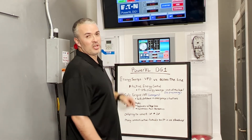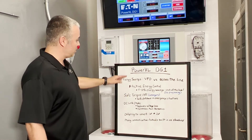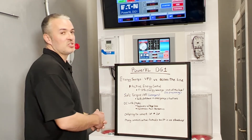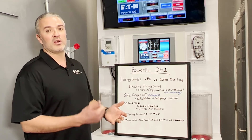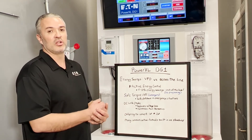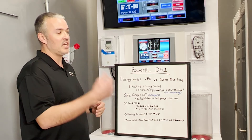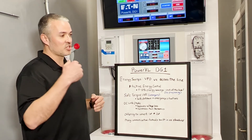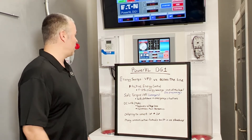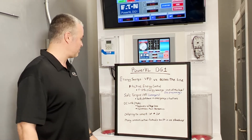Some other capabilities of these drives include Safe Torque Off. If there's an emergency situation — think of a conveyor belt — if an emergency happens, it shuts down power and it's no longer going to feed any torque to the motor. The motor is just going to coast to a stop rather than having an abrupt stop. That's a good feature depending on the type of process you're running.